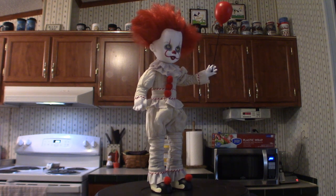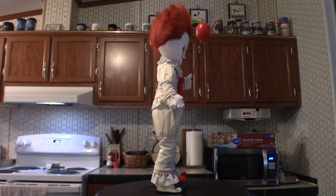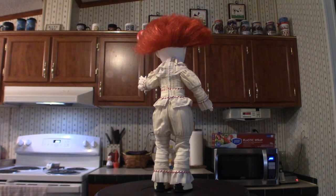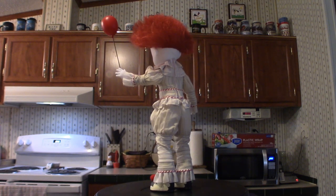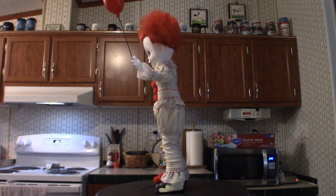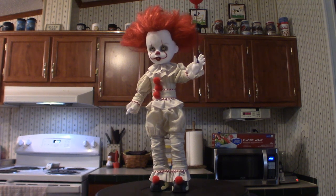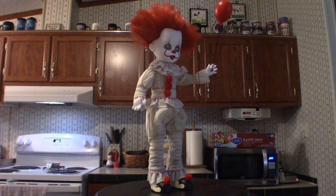I also have another one on pre-order — it's the Jenna Ortega Wednesday doll that should be coming in when it becomes available, and we'll do a video on that separately. I'll do these in separate installments. I have a total of six of these guys right now. I'll let you take a look at them and we'll get a close look at each one — I'll be right back.